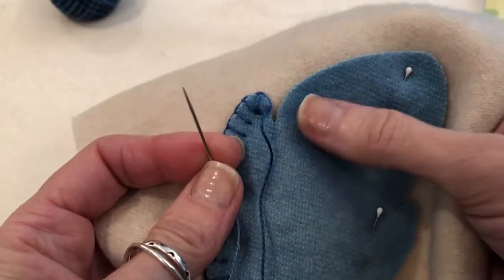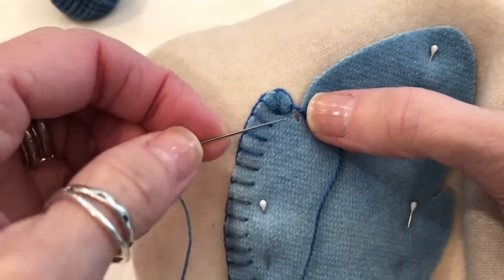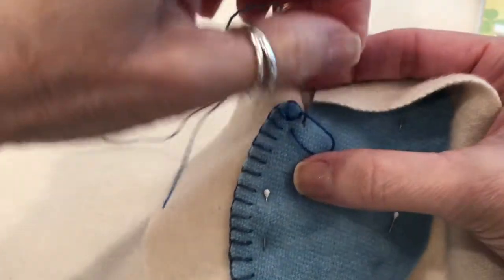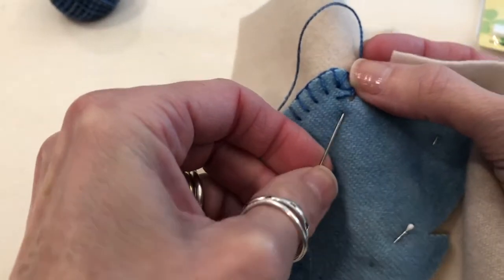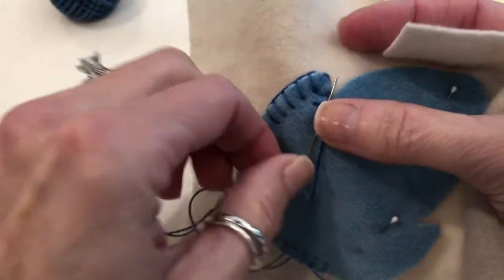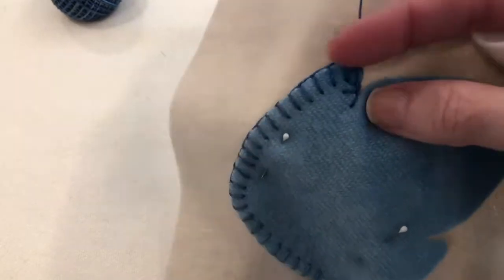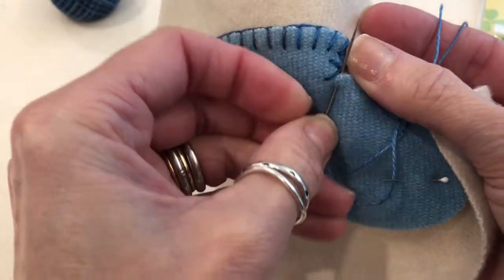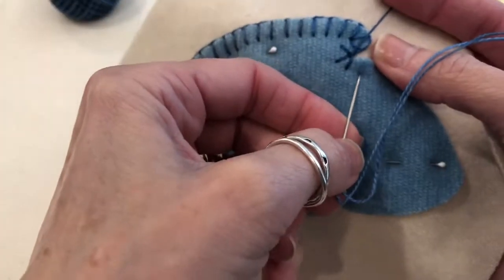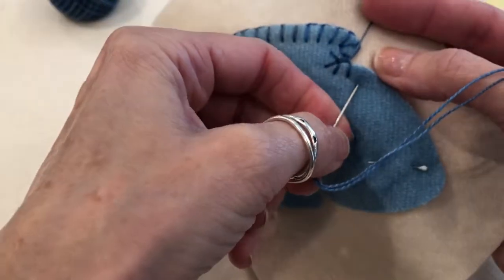Now I'm ready to do the inside curve of this little leaf. What I'm going to do is take a small stitch here, then another stitch right here, come around and take another stitch right here, and then keep going, blanket stitching around.